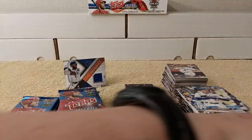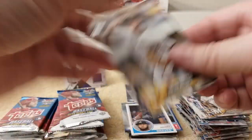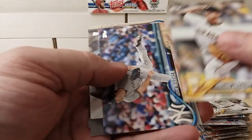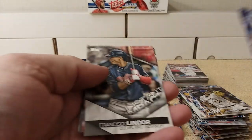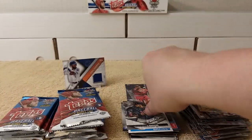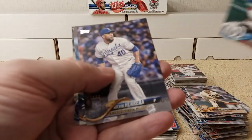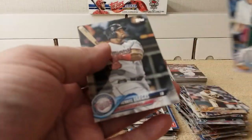Let's see if we get any other numbered cards or parallels. Wolkerson, Cole, Tylon, Warren, instant impact — Francisco Lindor — nice! Dyson, Harper, Herrera, Voigt, and Vargas.